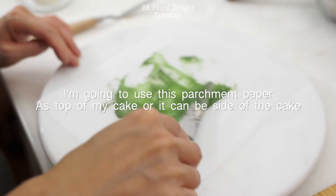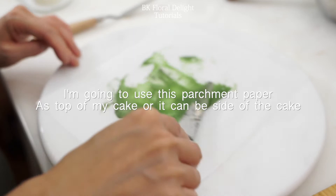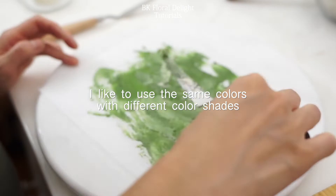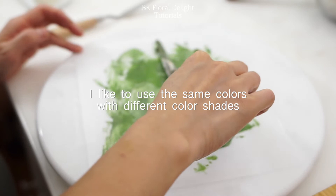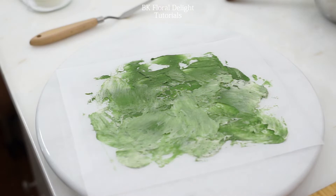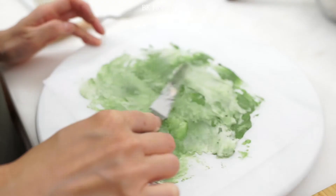First, I'm using this green color to make some background. This can be your cake body — it could be the top of your cake or the body side of your cake. I like to use different color shades because it adds more depth on your cake. This is totally up to you. You can use one color tone and make a clean surface or add some textures as I added on my parchment paper.